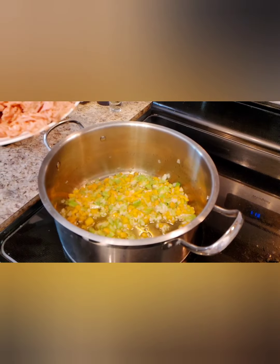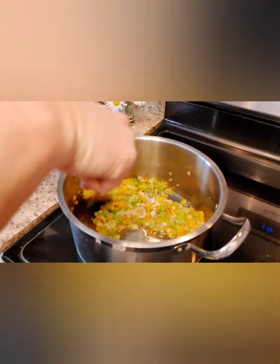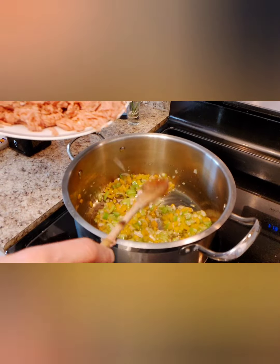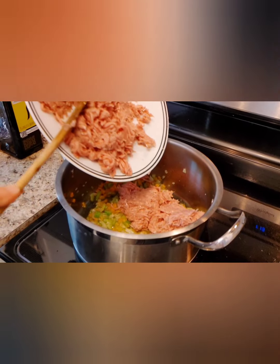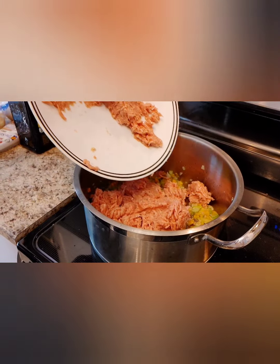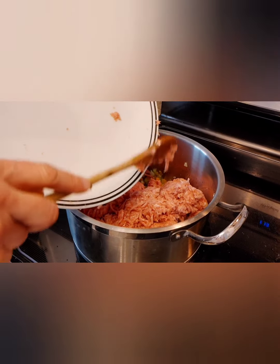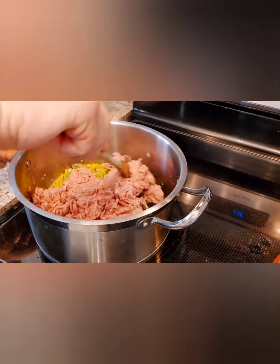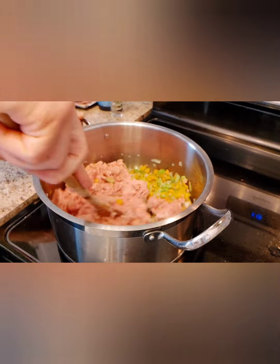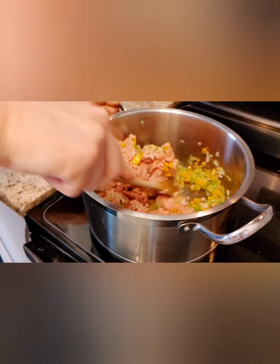Once your sofrito is properly cooking, when you start smelling those aromas — the carrot, the onion, the celery — that's when you want to start adding your meat. We're basically sweating the vegetables. Add the meat in and mix it all together.